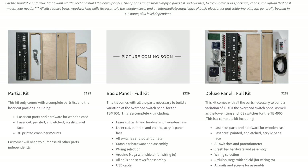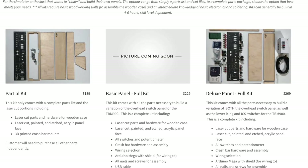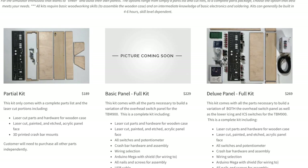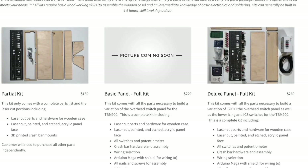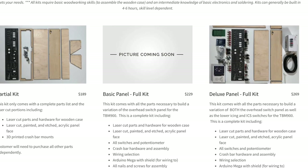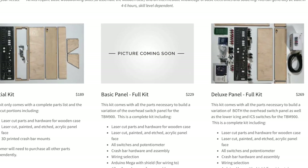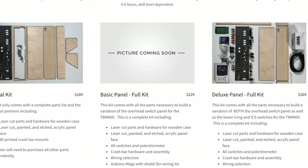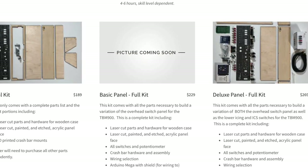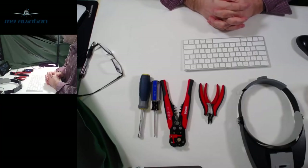If you're watching this video, you've probably purchased one of my TBM 900 switch panel kits and are looking for instruction on how to assemble it. This video is the first part of the build process, covering the unpacking, building of the case, assembling the face panel, and some basic introduction into the wiring. There will be a second video soon covering the wiring in more detail. Note that this was originally recorded as a live Twitch stream, so the video and audio may not always follow along perfectly.